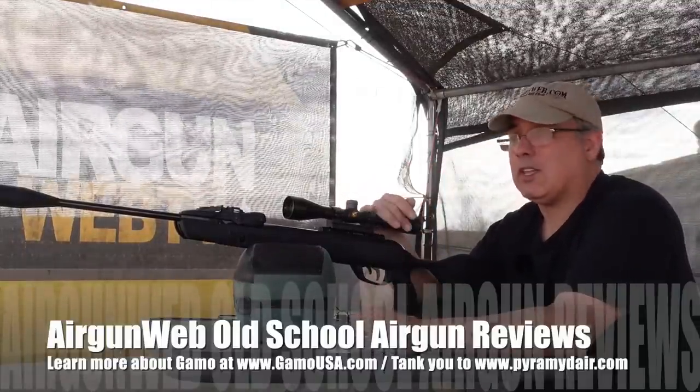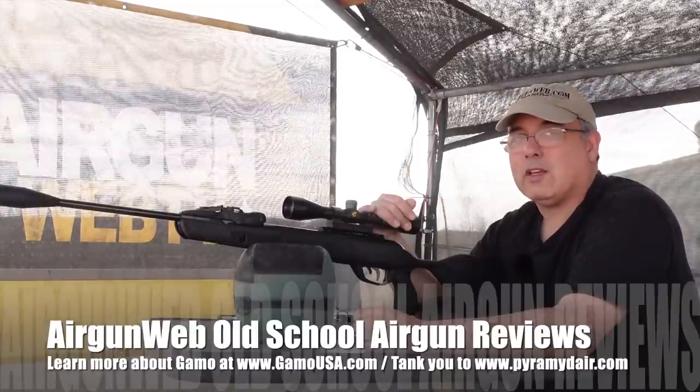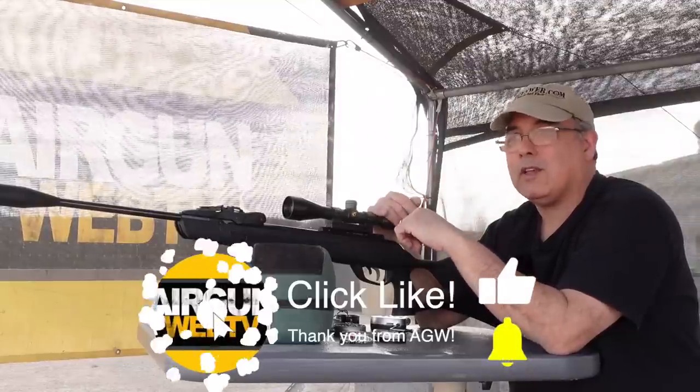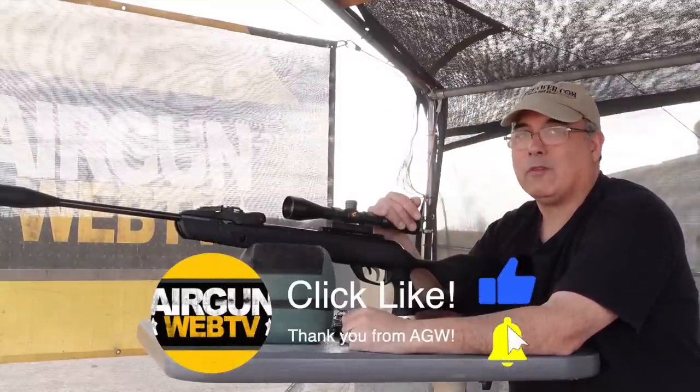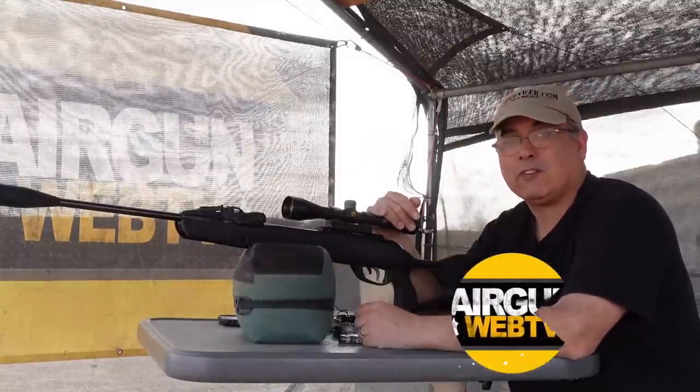Guys, that's it. I want to say thank you to Pyramid Air, Gammo, and all the guys that helped put this together for me. If you like what we're doing, hit the subscribe button, hit the notify button, and be sure to like the video. My name is Rick Guter with Airgun Webb, where we tell you the facts, not fluff. Thanks for watching.